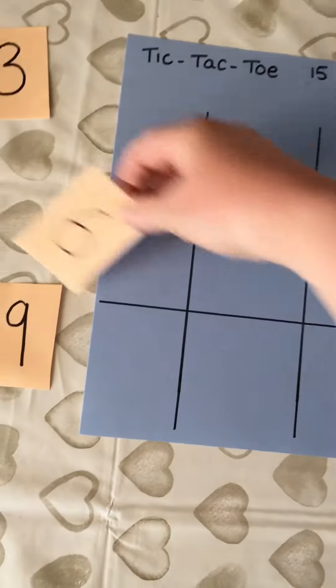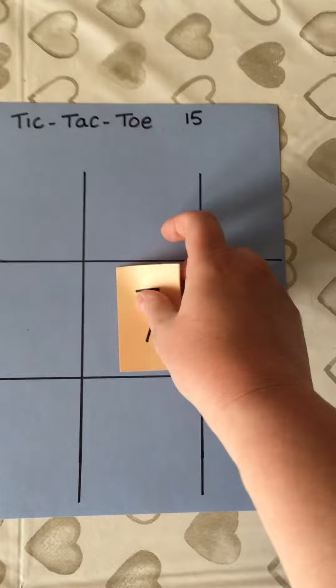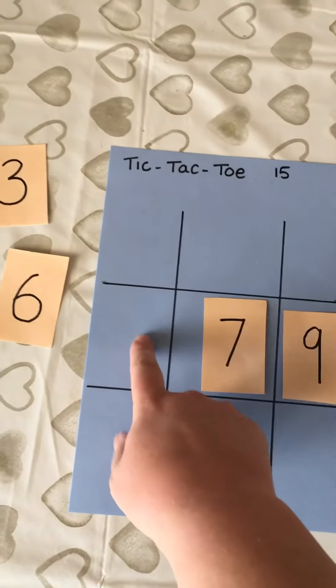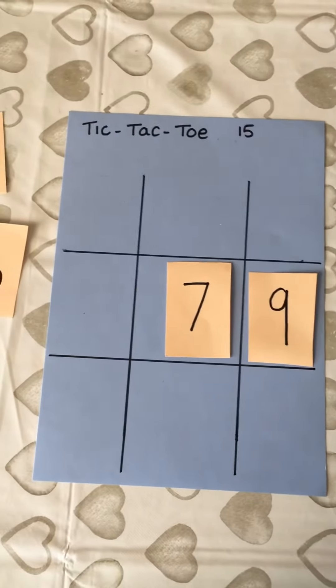So think carefully about your strategies. For example, if someone put a seven in the middle, I might decide to put a nine here because already they add up to 16. So this stops them putting a card here to win. Anyway, simple as that.